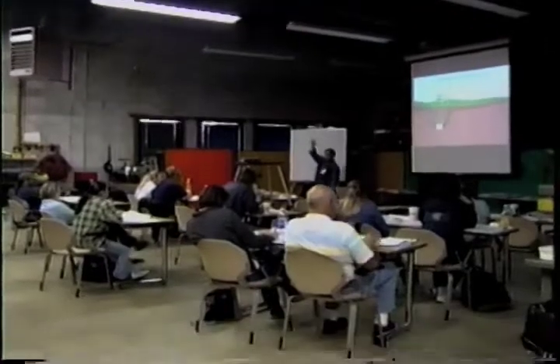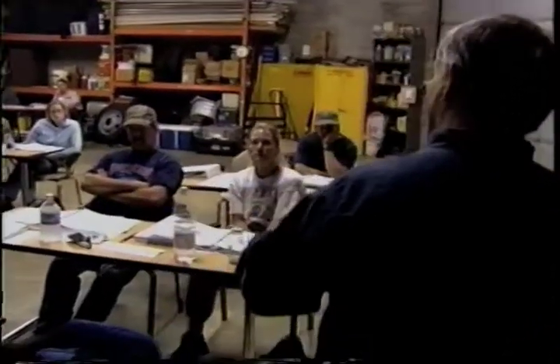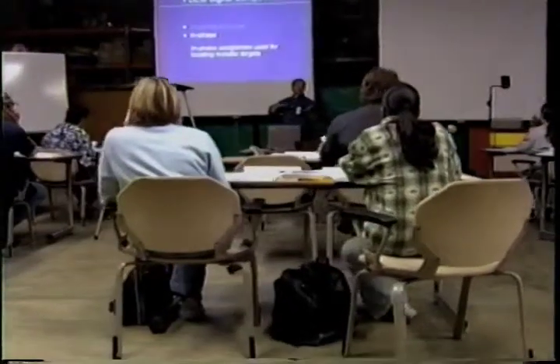The classroom portion of the course is conducted at an EPA Region 5 facility outside of Chicago, Illinois. During the morning, students take part in lectures, group discussions, demonstrations, and computer modeling of data.